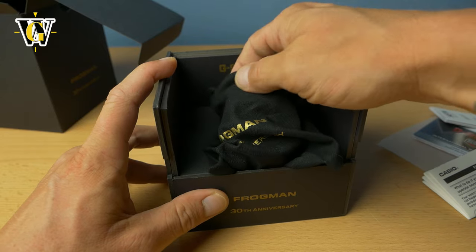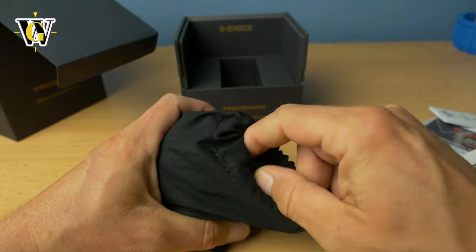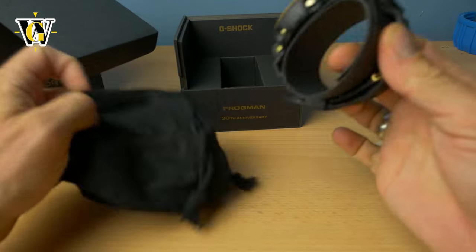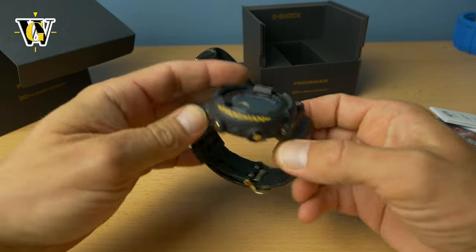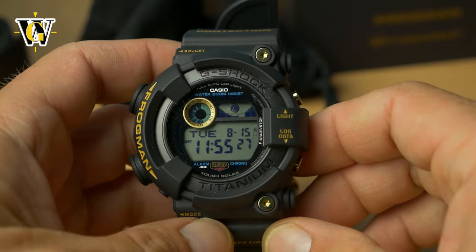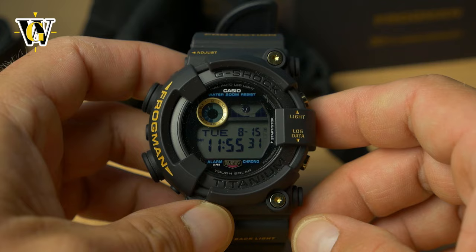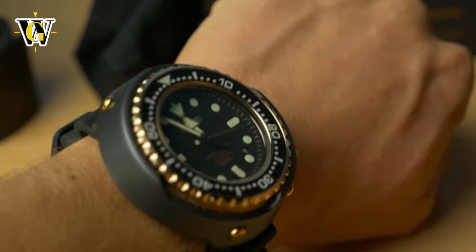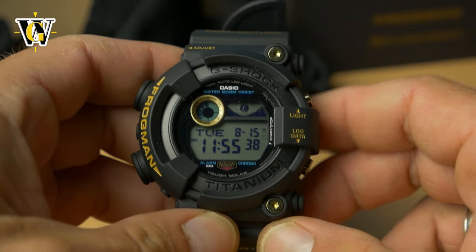Inside you have this little pouch that says Frogman 30th Anniversary, and inside is the watch itself. Here it is — the GW8230B, this is the gold and black. You know me, if a watch comes in a gold and black version I'm gonna have it, just as my rose gold tuna and my other G-Shocks prove.